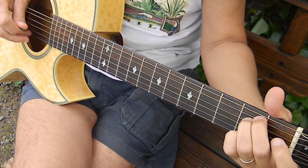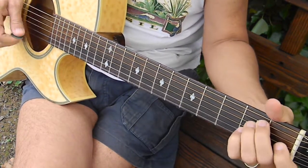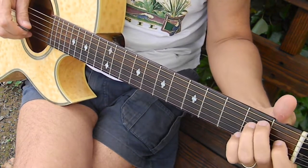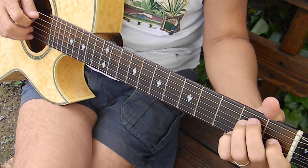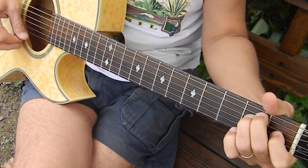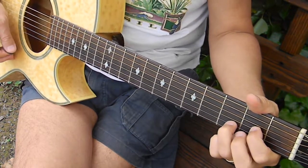Do that again — you see I'm hammering it on, pulling it off, and ending up right here. And then I'm going to the fourth string second fret, and then again the fifth string second fret. I'll put that all together. And then it's the fifth string open because I'm going into the D chord. And back to where we were.